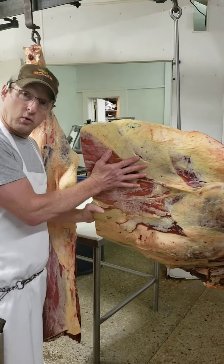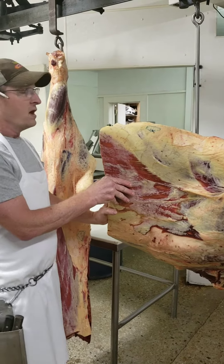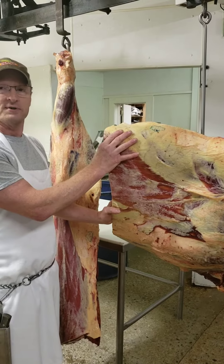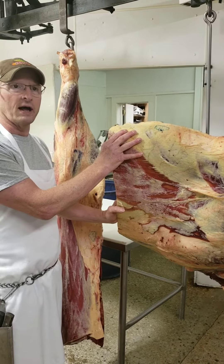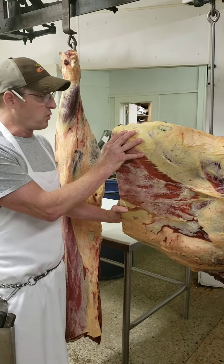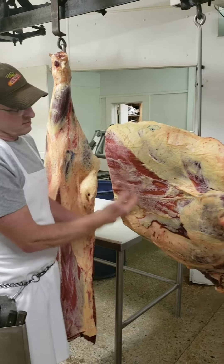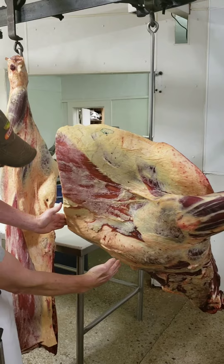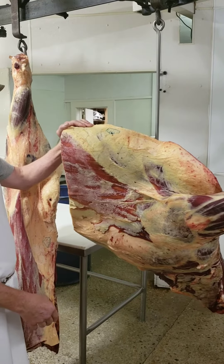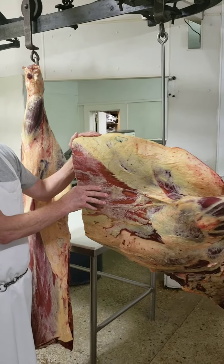This is the front quarter of beef. What you get out of the front quarter, which is the front end of the cow, is chuck roast, arm roast, and rib steaks at three-quarters of an inch — averaging about a dozen rib steaks out of a front quarter. The brisket is right here, your chuck and arm is right in here, your rib steaks are right about here, and you get short ribs out of here, or you can make beef ribs out of it. The rest of it is pretty much hamburger.